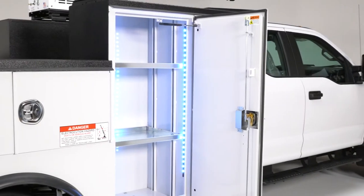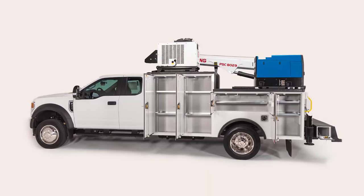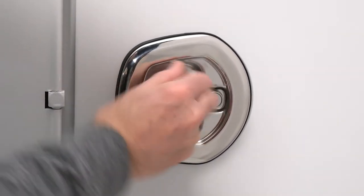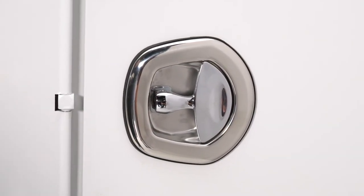The RM45's doors are symmetrical and interchangeable for quick ordering and replacement. They all open in the same direction to prevent scratching from the easy grip handles. Chrome whale tail handles add three-point security with compression locking on all compartment doors.